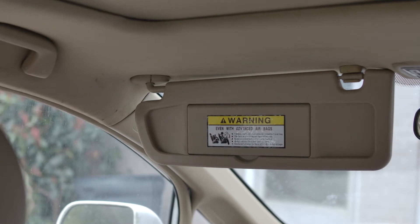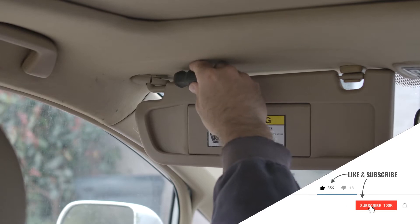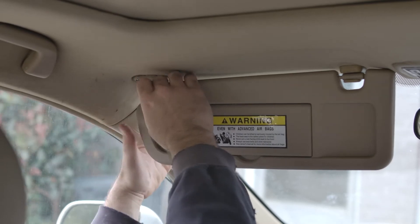To do this, you're going to take off this little piece right up here. You can take your flathead screwdriver and just kind of pry it off there a little bit. Yours may be harder to get off than mine — I've taken it off a few times and had to replace this.